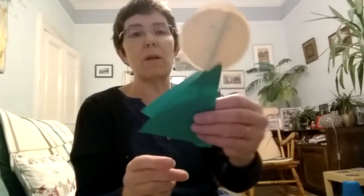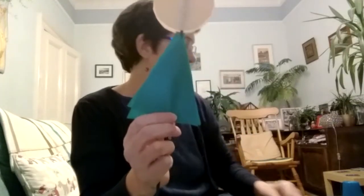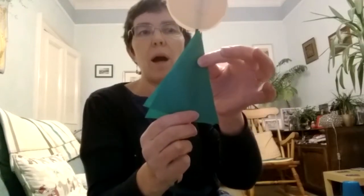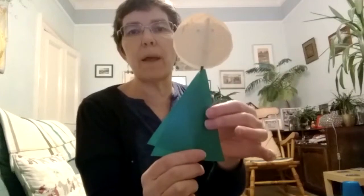Then I made a very plain body — I just took a green one and I stuck this on as well. You could make it much fancier. You could decorate the outfit they're wearing. You could put arms and legs on. You could draw more hair on or you could stick some wool or something on.